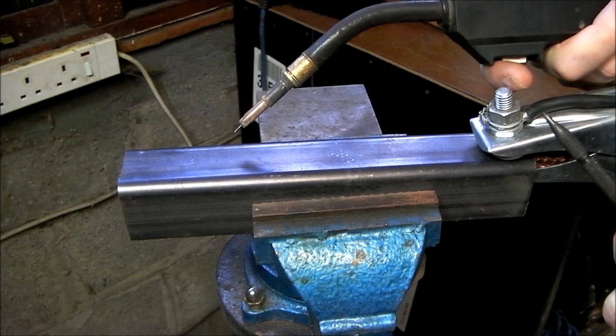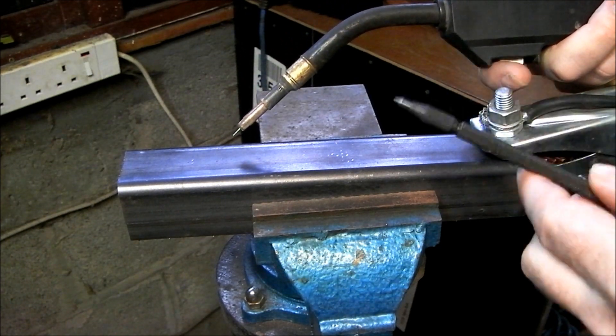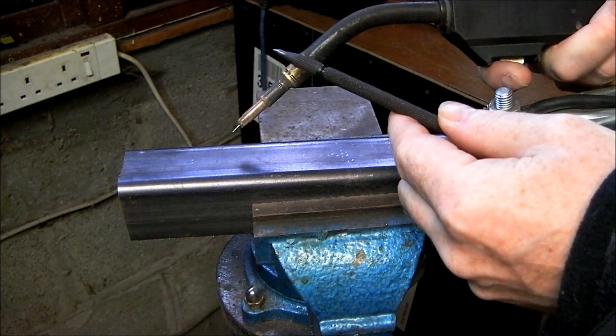In this video I will show the importance of using Electrode Negative when welding with Flux Core wire. When welding with Flux Core wire, make sure that the polarity is Electrode Negative.